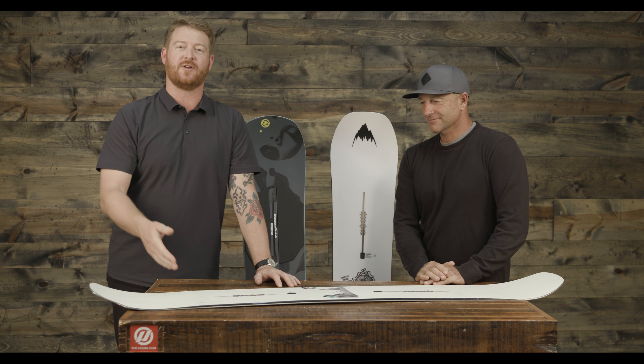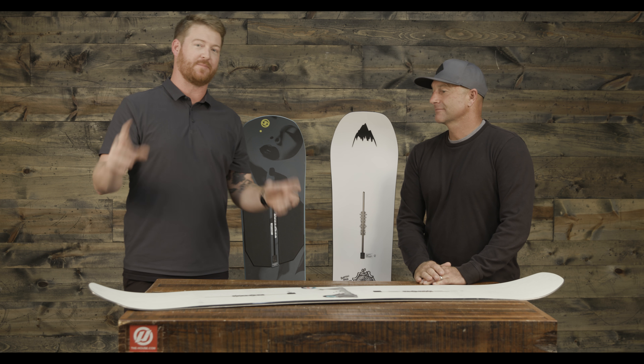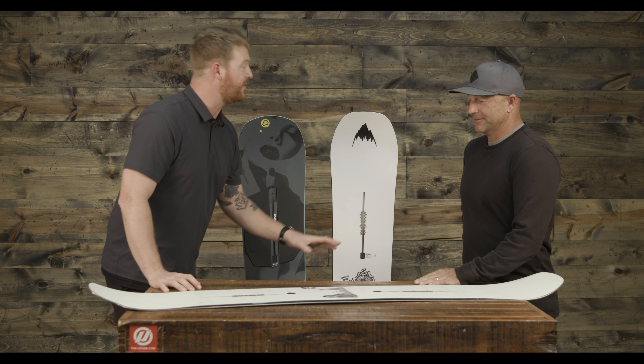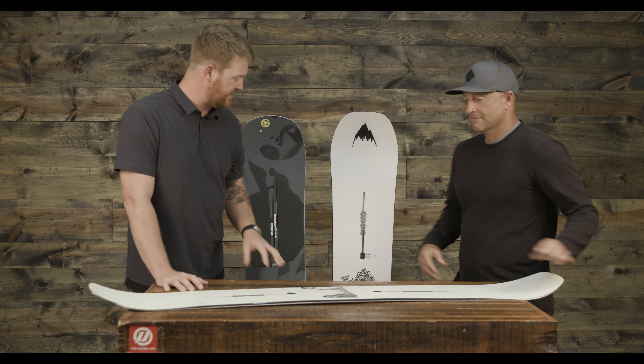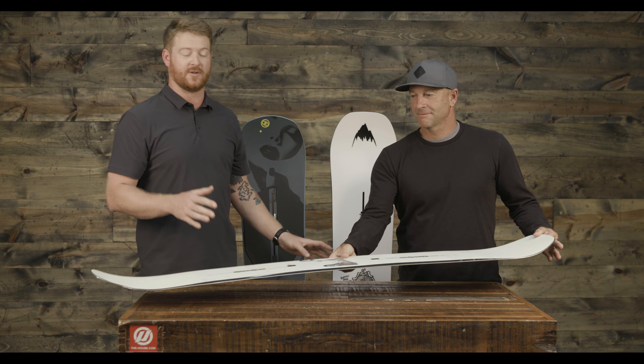Dave's here in the studio walking through the 2018 line. These are the park-specific boards from Burton for 2018 — some of the highlighted ones. We have the Kilroy Process, the Name Dropper, and the Freethinker. Two of these are brand new to the line. What can you tell us about these freestyle decks?